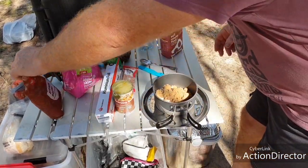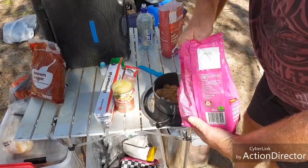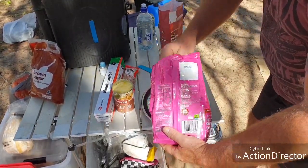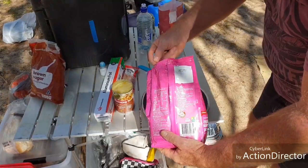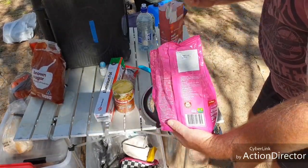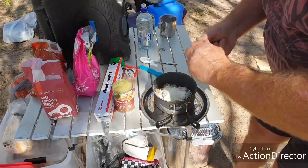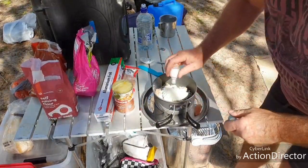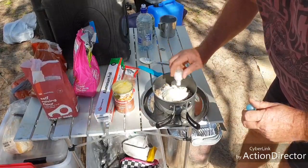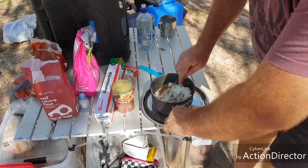Then roughly about three tablespoons of powdered milk to a cup. You don't have to use it - you can just use straight water. A lot of people use lemonade, or mineral water. Ginger ale or ginger beer is another good one - gives a nice ginger flavour. I'm going to move all the dry stuff, and add a little bit of salt from my camp salt shaker - that's probably about a pinch of salt, even though it looked like I was shaking for half an hour.